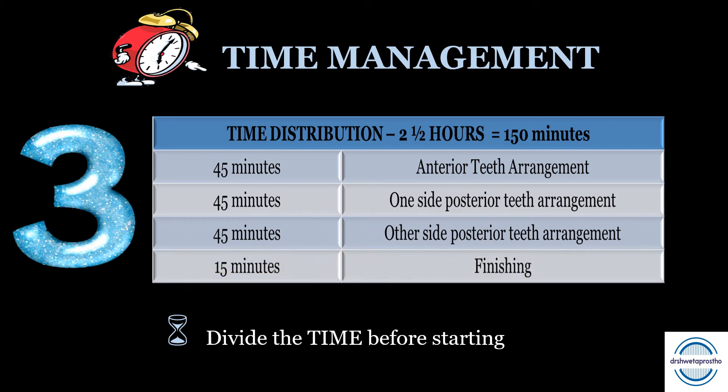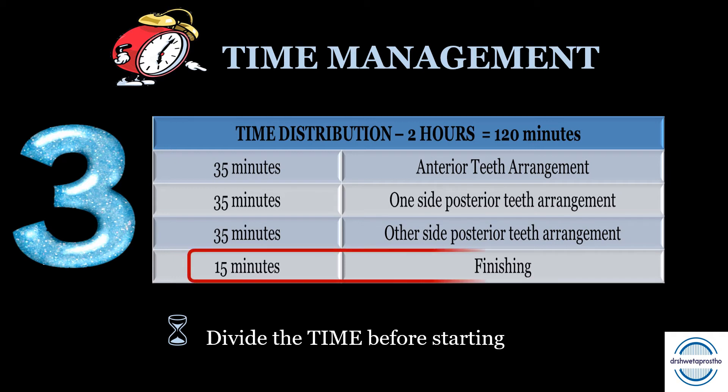If you have two and a half hours — that means 150 minutes — you can divide it as: first 45 minutes for anterior teeth arrangement, 45 minutes for one side posterior teeth arrangement, the other 45 minutes for the other side posterior teeth arrangement, and the last 15 minutes for finishing. If the duration is two hours, divide it as 35, 35, 35, and last 15 minutes. Always keep those last 15 minutes in hand.